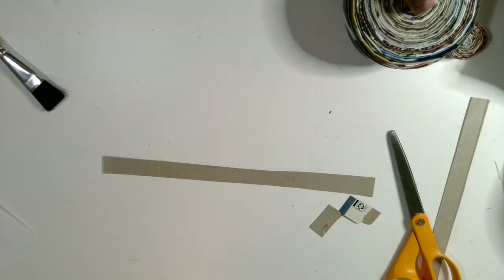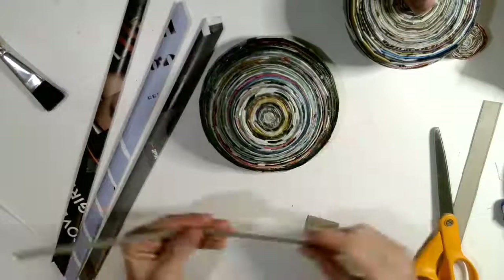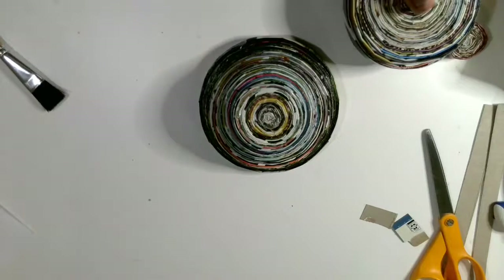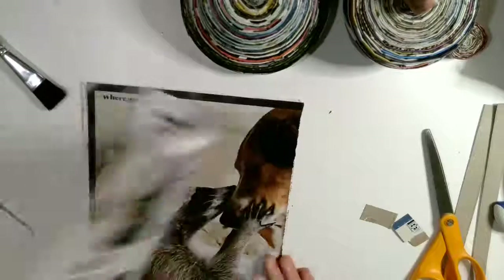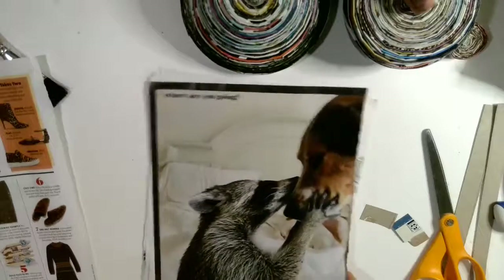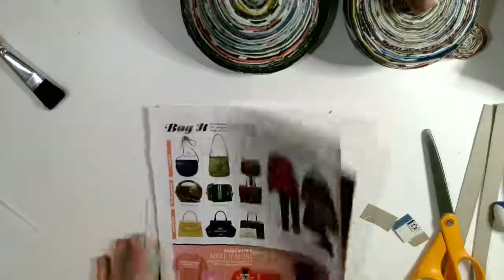We need to make a whole bunch of strips that look like this in order to make our bowl. To make sure we make them all the same size, we'll use this piece of cardboard. Pull out a couple of pages from your magazine — you'll need a lot of pages depending on how big you want to make your bowl. Pick pages that are colorful and tear out a bunch, put them in a pile.